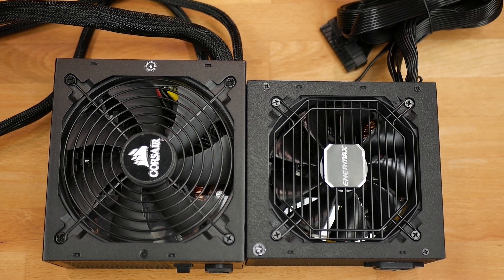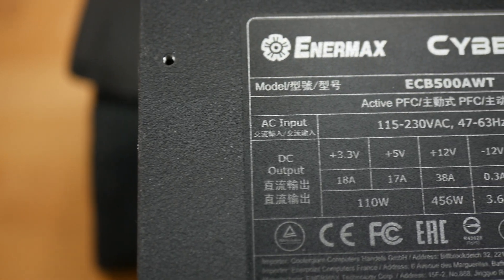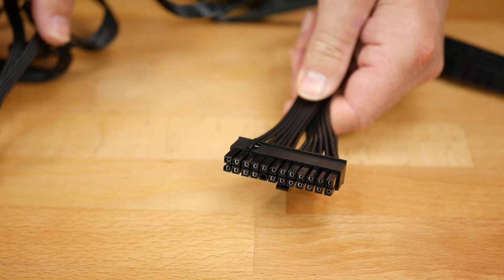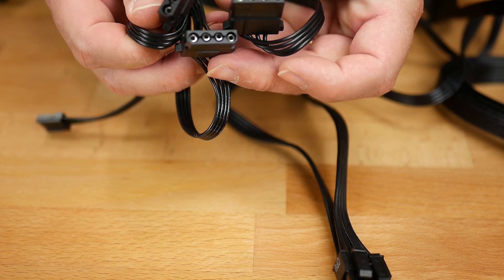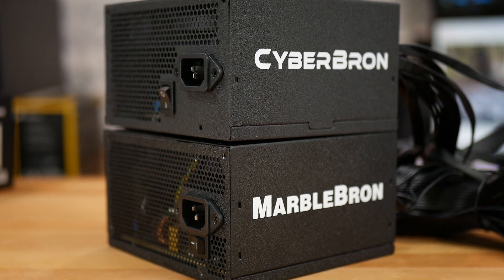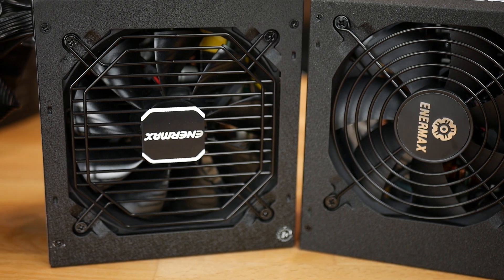The PSU itself is compact for a 750-watt unit, measuring 150 by 140 by 85 millimeters, and has a standard 120-millimeter cooling fan. The 500-watt CyberBron delivers a maximum combined 110 watts on the 3.3-volt and 5-volt rails and 456 watts on the 12-volt rail. Native cables include a 24-pin ATX, one 4+4-pin EPS cable, one dual 6+2-pin PCI cable, two SATA power cables with three connectors each, and one Molex cable with three connectors and one FDD connector. The CyberBron has the same dimensions and a 120-millimeter fan, but with a six-blade airflow-focused fan, while the MarbleBron has a nine-blade fan capable of higher static pressure.